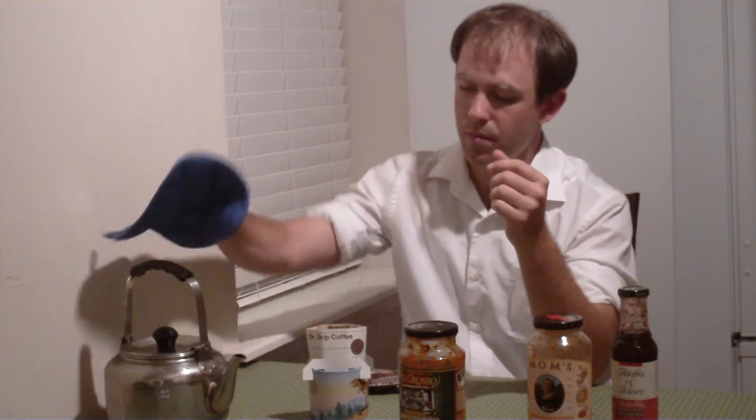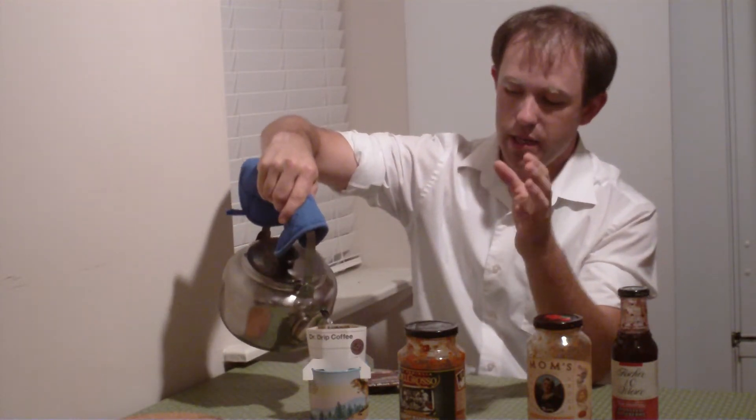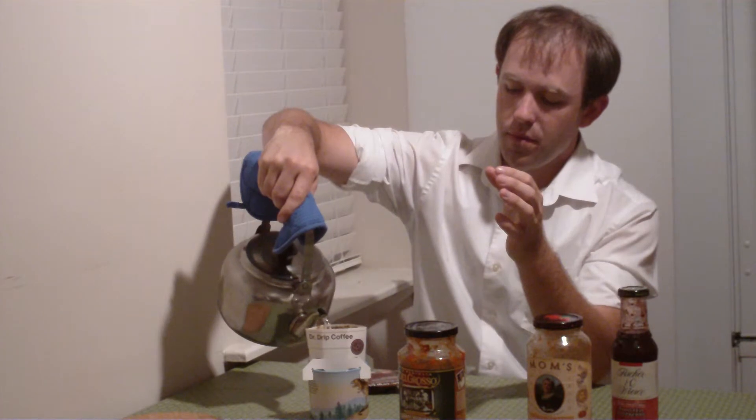Another thing we got was this roasted chipotle and raspberry sauce, which is surprisingly tasty. You may not think off the cuff that chipotle and raspberries would be good together. But the heat from the chipotle waits until right at the end to come through, and up front you get the sweetness of the raspberry. The chipotle adds a nice smoky flavor, making it like a really sweet, barbecue-y kind of sauce. We had it with some chicken recently — my girlfriend's a vegetarian — and it was a really good sauce.